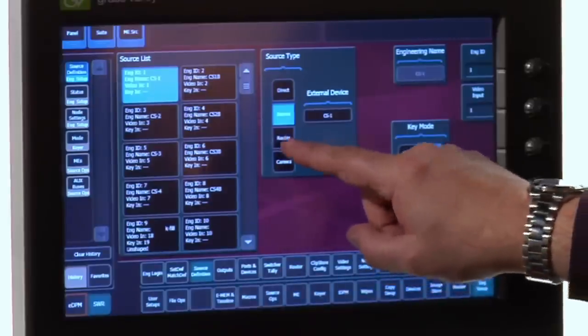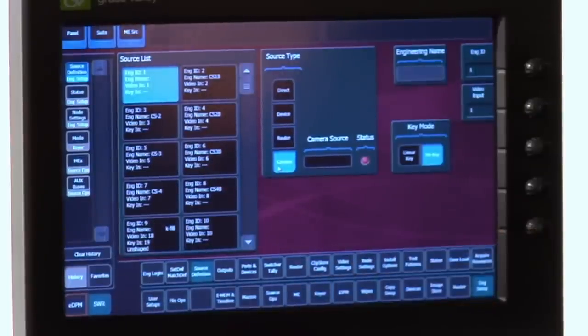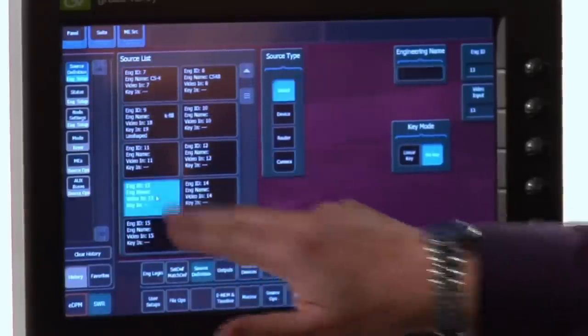There are other kinds of things I could be connected to, like routing matrices. If I'm using a routing matrix, this is where I'd decide which button selects which router-fed destination. If I was using the LDK camera connect system, this is also where I'd define a source to be an LDK camera so I could use things like scene file recall. Back to my directly connected sources — some of those will be character generators, which are not merely a video source but also a matte or key signal.